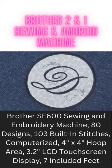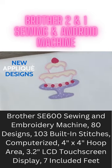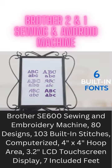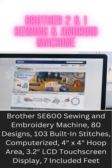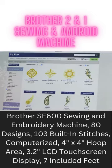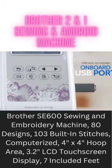Jumpstart your embroidery projects with 80 high-quality built-in embroidery designs, including new applique designs and six built-in embroidery fonts, plus access to iBroidery.com where you'll find thousands of ready-to-use designs — all easily imported using the onboard USB port.